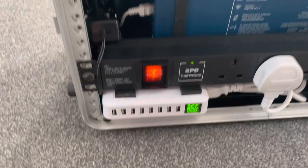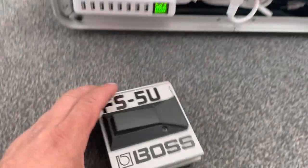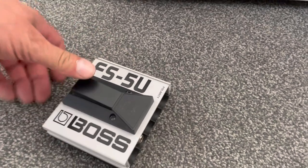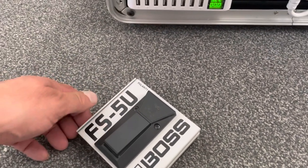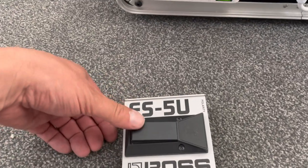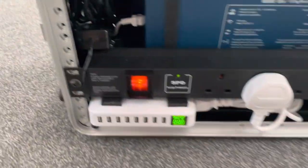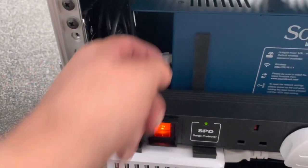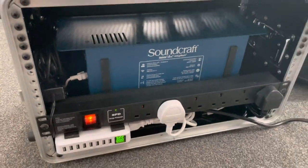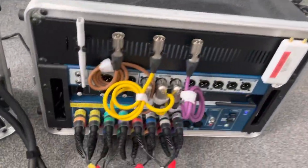We've also got an unlatched Boss pedal to turn effects on and off between songs. You don't need a latched one — the unlatched one works fine. You simply use a cable that plugs into the side of the unit to attach the two together. And that's about it for the main mixer.